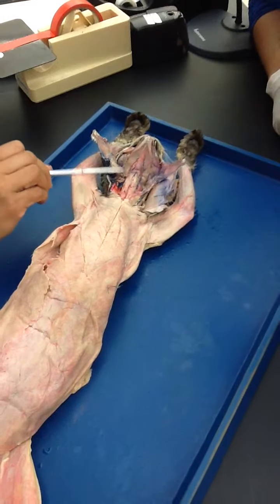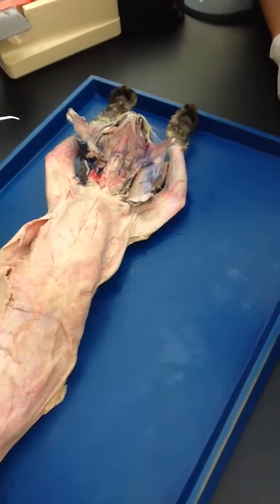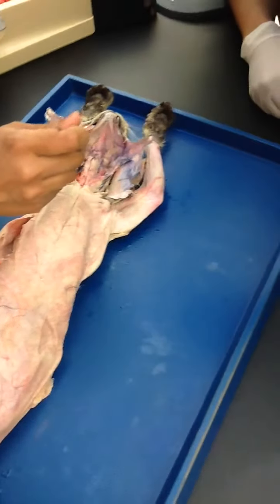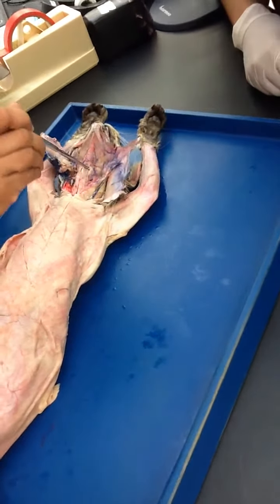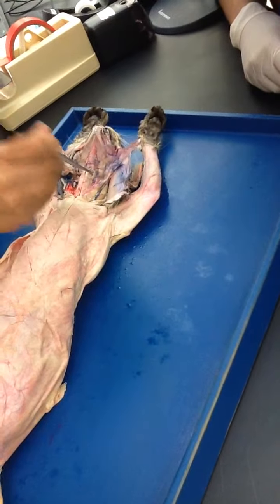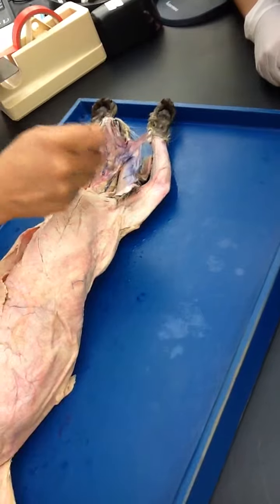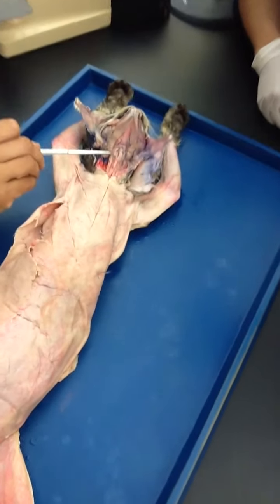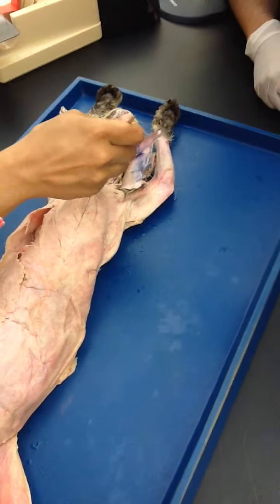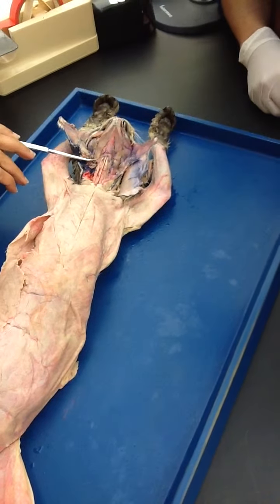You are looking on the sides for the loop — top loop and the bottom loop. So this one, right here, is thyrohyoid. Thyroid bone and thyroid, and between them thyrohyoid — that's the top loop. The lower loop is sternothyroid — see how it is attached.